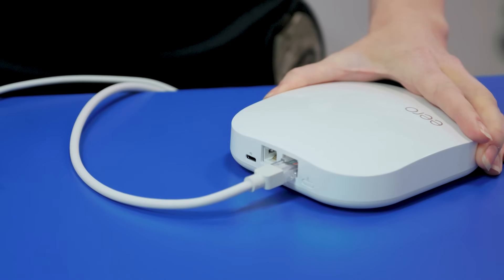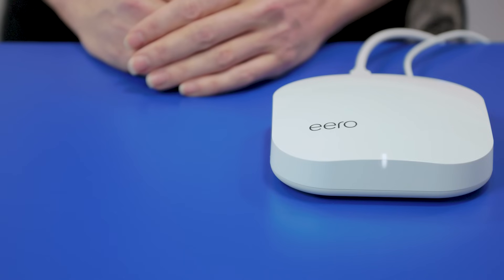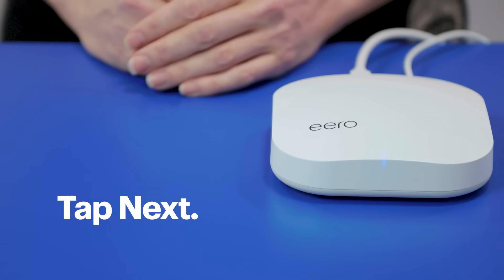Now it's time to plug in the Eero using the power cord, then plug your modem back in. It'll take about five minutes to allow your modem and Eero to fully boot up. Once the light on the Eero starts pulsing blue, tap Next in the app.